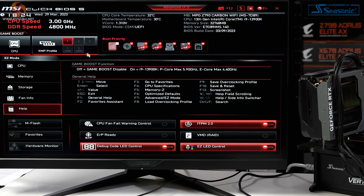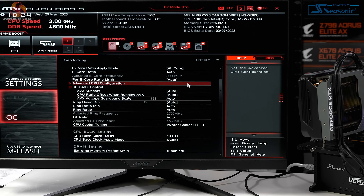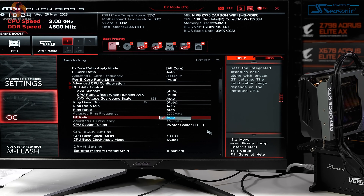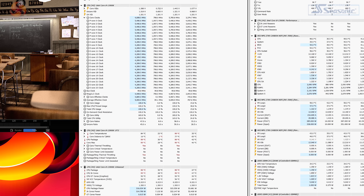Here we are in the BIOS with everything set to auto. The only change from default is that XMP has been enabled, so our G-Skill is going to run at a full 6,000 mega transfers. We can see the three power profiles based on the type of cooler you're using: the box cooler runs the CPU at stock, the air tower gives it a bit more juice, and liquid cooling means power is unlimited. A quick run in Blender shows we're pulling 1.38–1.39 volts at the CPU, leading to a package power of 300 watts. This is on the excessive side — that voltage is very high — and as a consequence the processor is bouncing off 100°C, which means performance is not as good as the clock speeds might suggest.